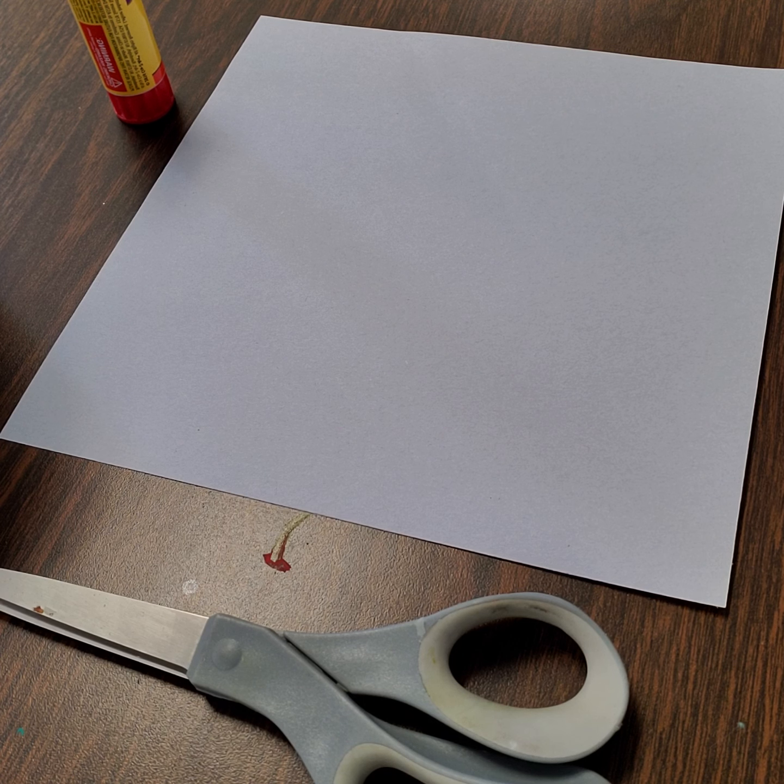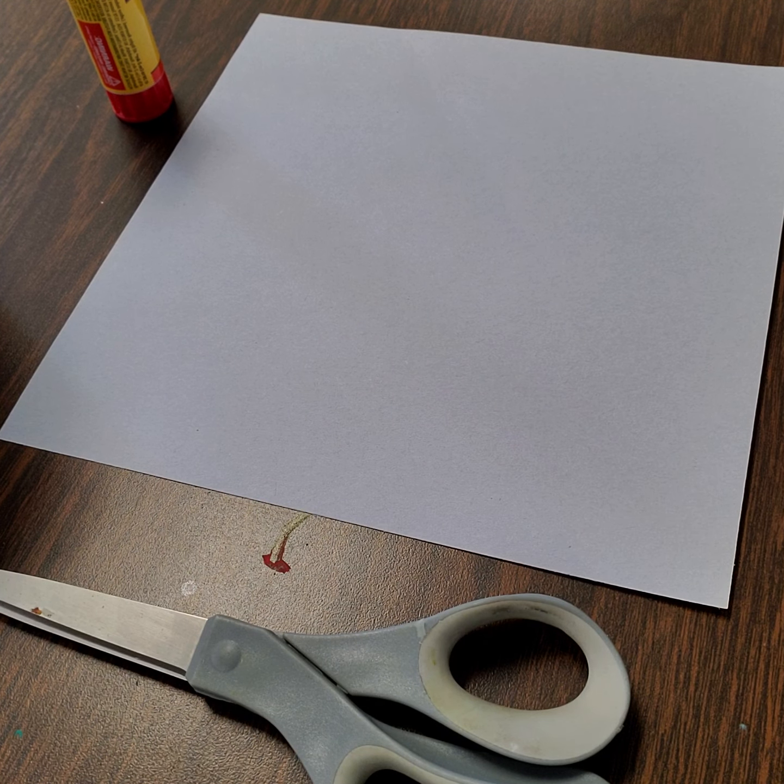What we are going to be creating for this project is our own quilt block — a quilt block that will be made out of construction paper, magazine pieces, or scrap paper, or all of the above, whatever you have available to you at home. I will be using a combination of construction paper and scrapbook paper.